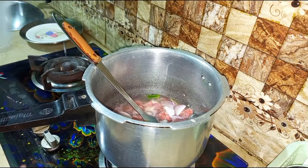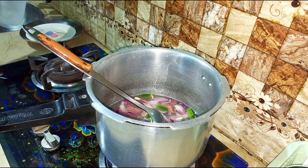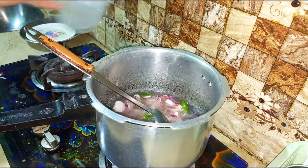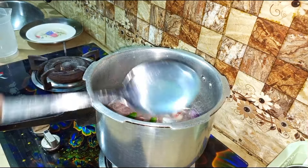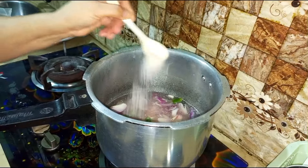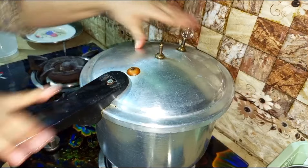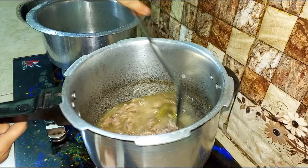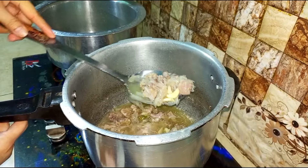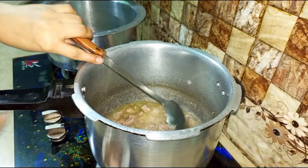I am using a cooker. I added beef — two medium-sized pieces of beef. I added a rafi, a slice, 4 hari mirch, and a little onion. I added a flavor and water, and mixed it. Then I cooked the beef for 5 minutes.